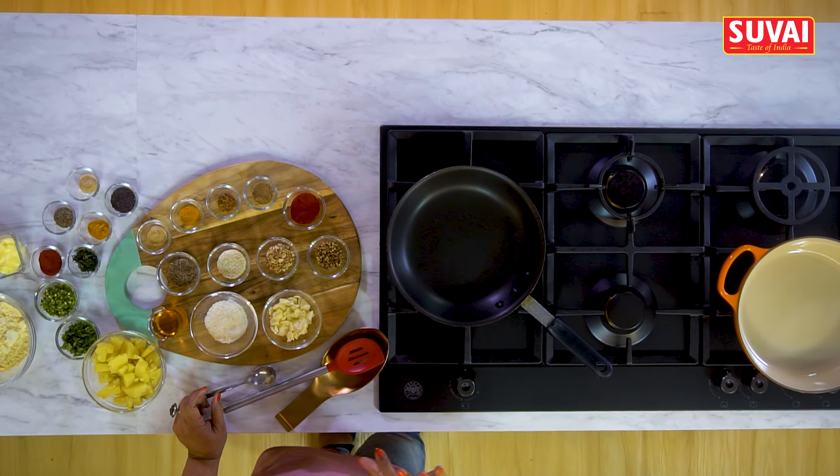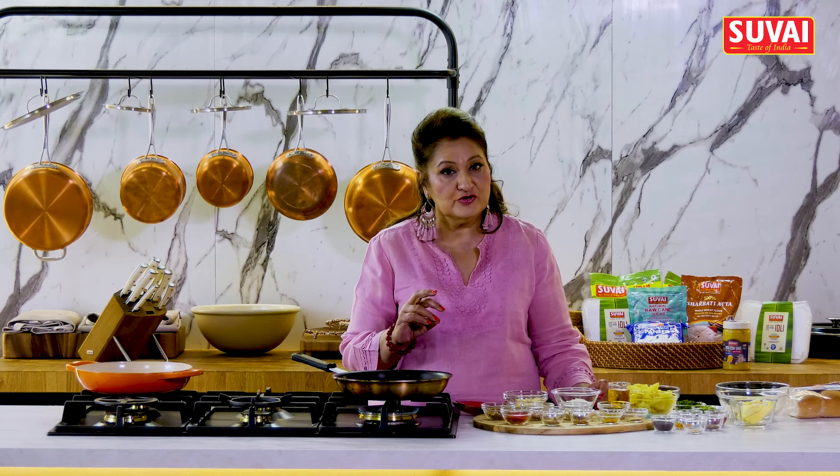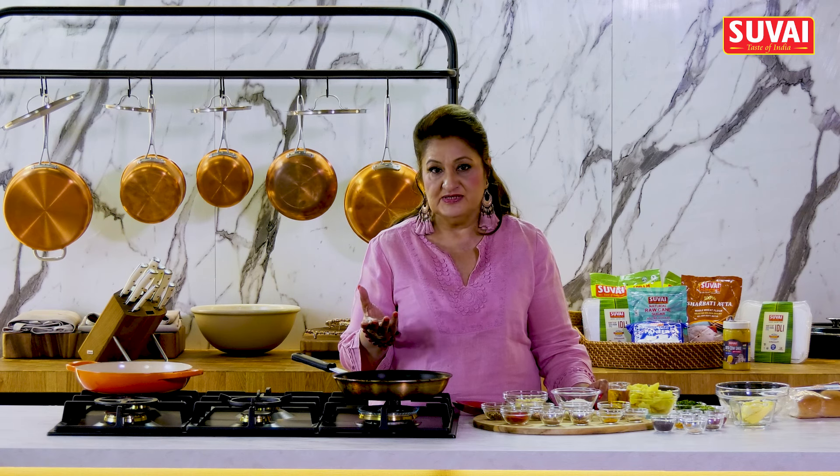For this we need 3 chutneys: garlic chutney, the mint coriander chutney, and the sweet tamarind chutney.